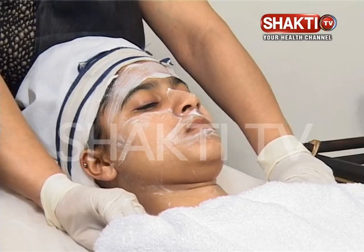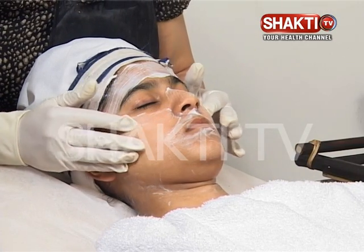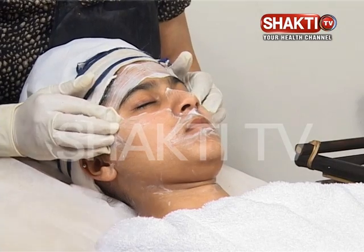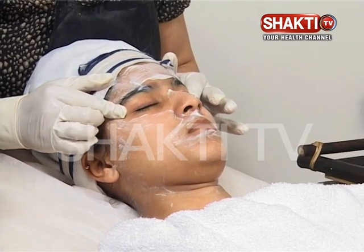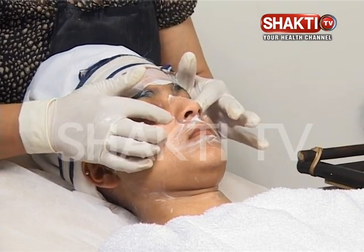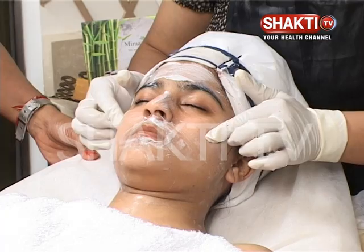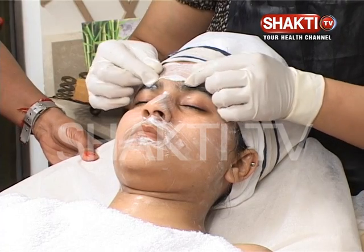Next we will take the eyes — massage the eyes three times and dissolve it on the temples. With a little pressure, we will take under the eyes as well.